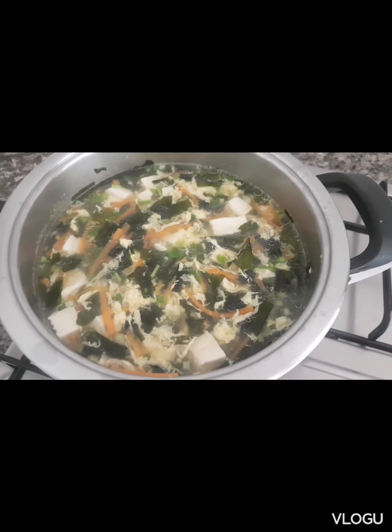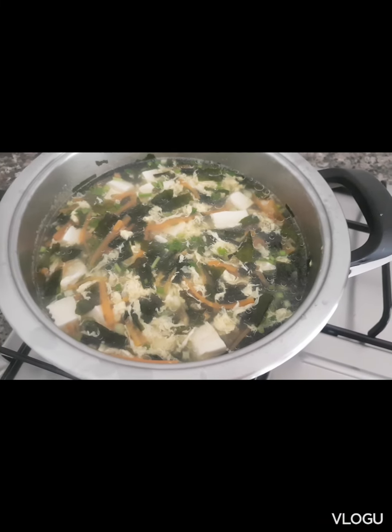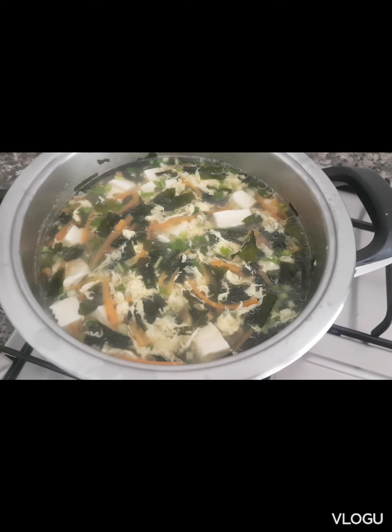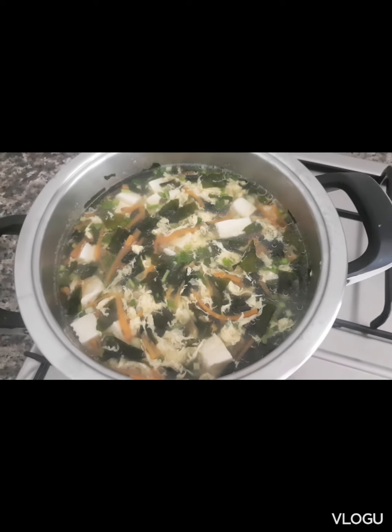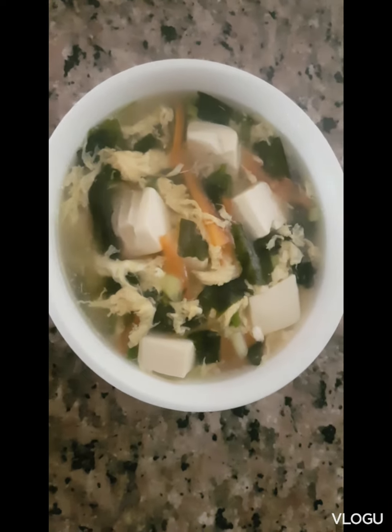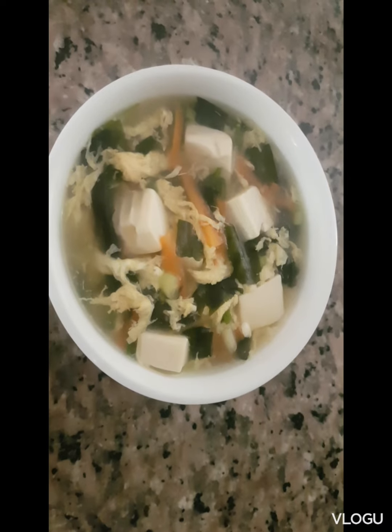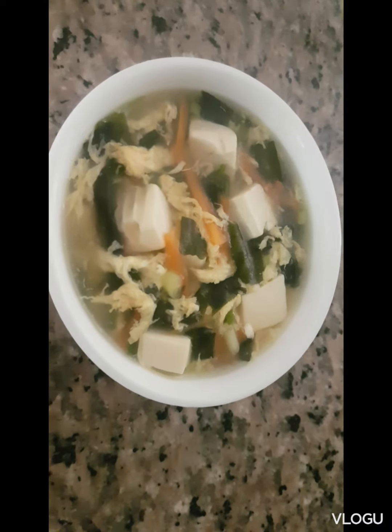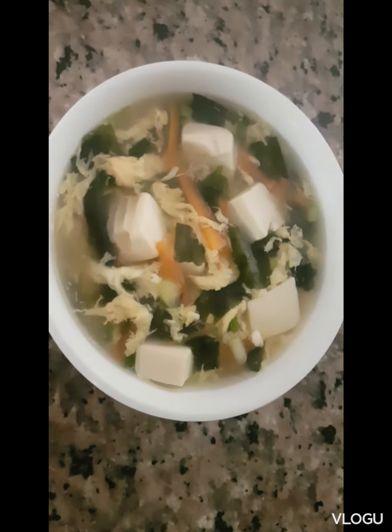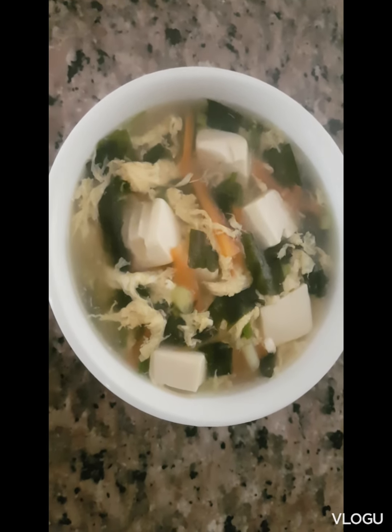This is a Chinese soup menu — tofu soup with seaweed. This is my soup. First time I cook this, hope it's masarap.